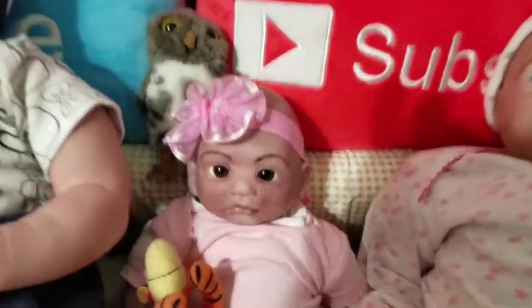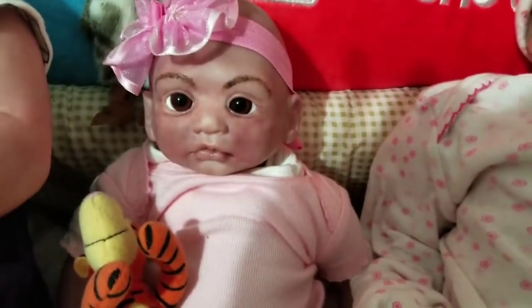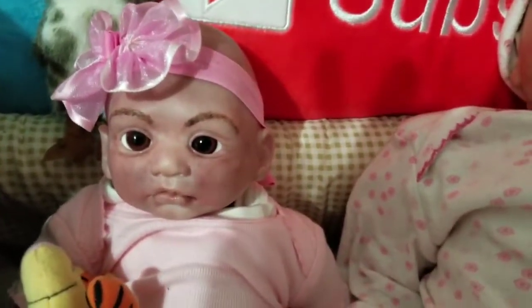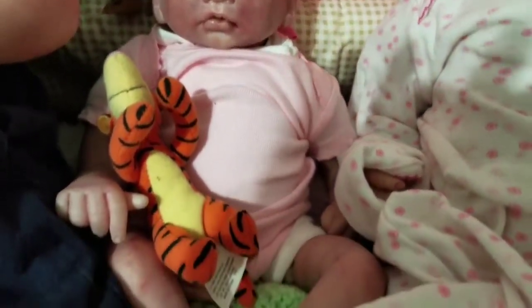The littlest one you've actually already seen her before and afters. I think she turned out really nice — I love her. I was kind of scared of her for a little bit.